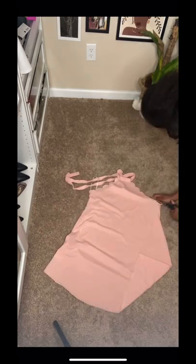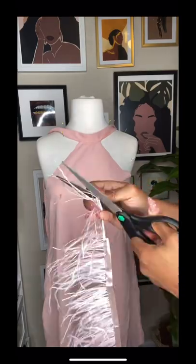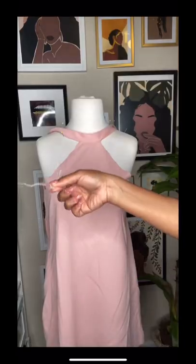I didn't like the little scallops on the side, so I cut it, and then I cut it to the length that I wanted. It could have been shorter, but that's okay. Here, I'm just cutting small little pieces of feathers, and so many of them — feathers are everywhere.